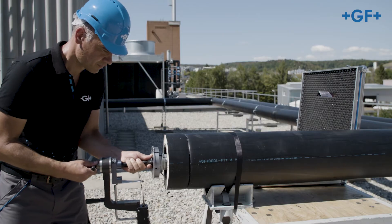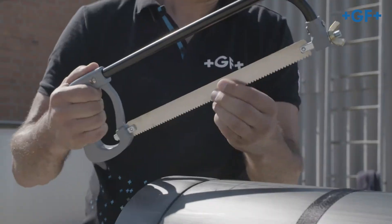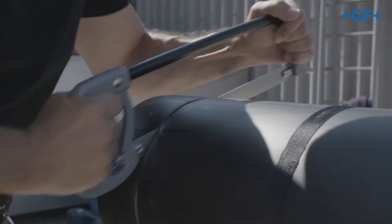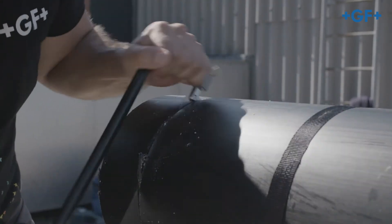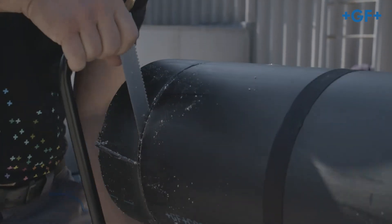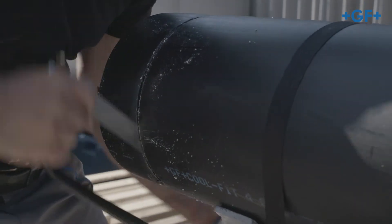Use the CoolFit saw for dimensions above D110. Insert the saw into the gap. Detach the foam by seesawing movements over the entire pipe circumference up to the media pipe. This method guarantees that you will detach the foam completely and at right angles.